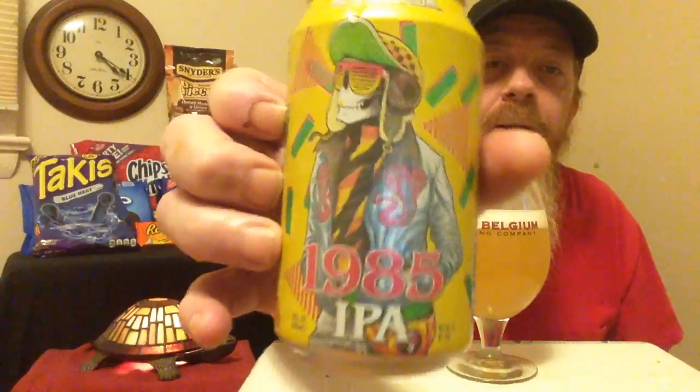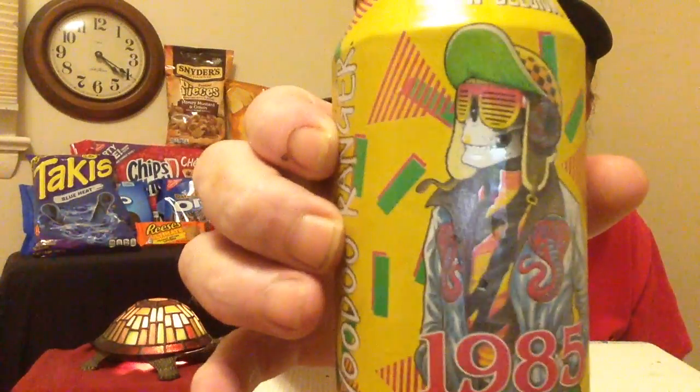He's got a cobra on his jacket — I can't tell, that might be a chili pepper, I can't tell. But yeah, whatever, the can art is pretty cool. We're gonna get into this — it's definitely a hazy kind of beer, definitely hazy.